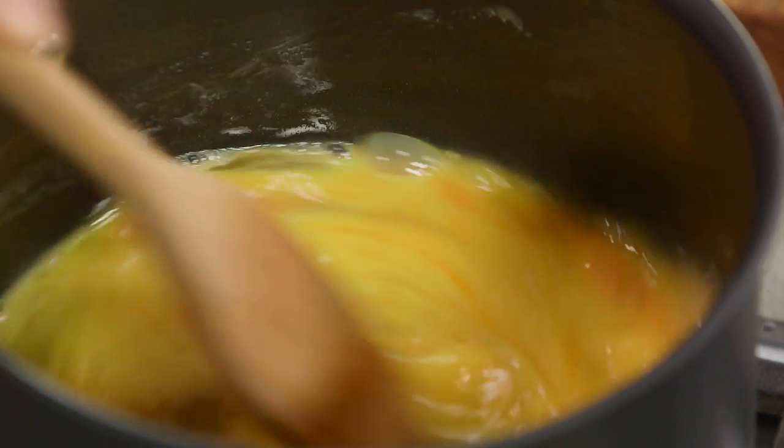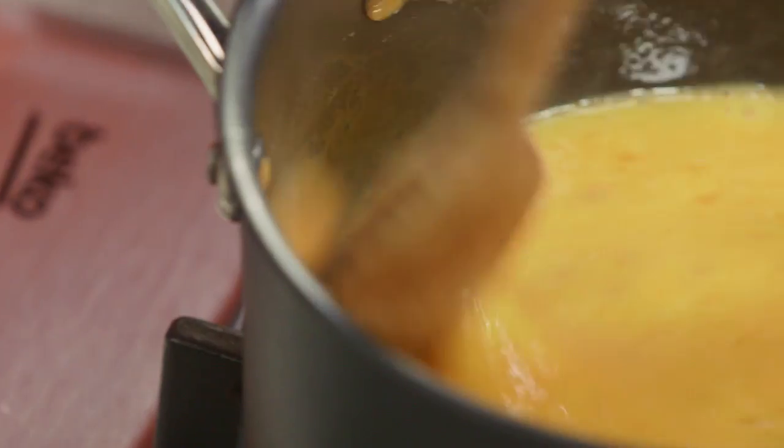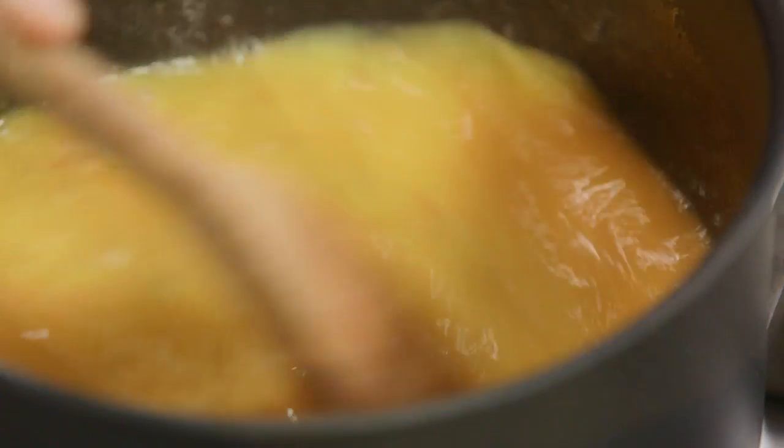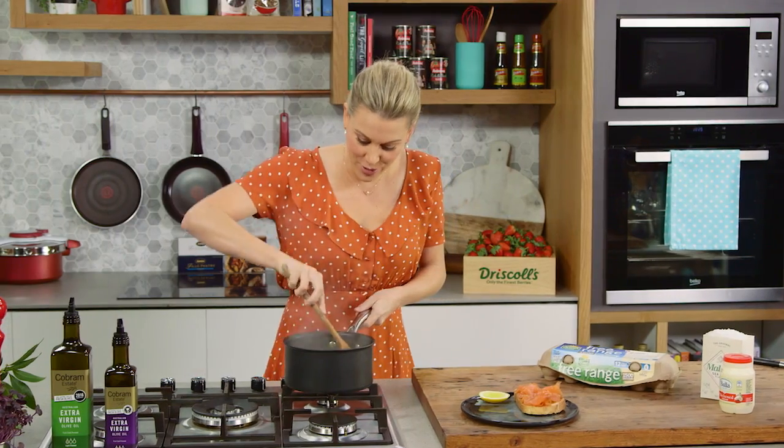Don't walk away and you'll see fluffy, light scrambled eggs start to form within a few minutes. Okay, now you can see how the scrambled eggs have formed.